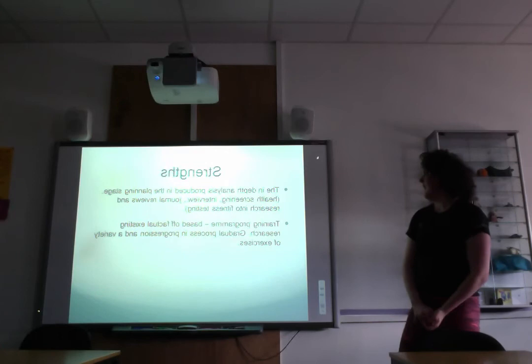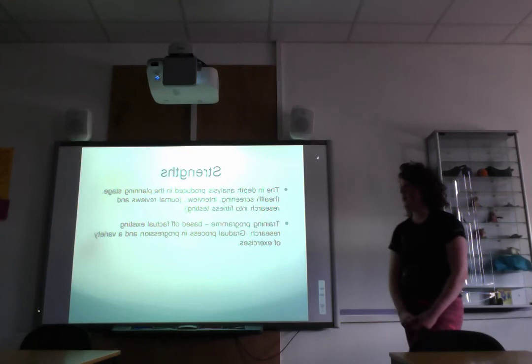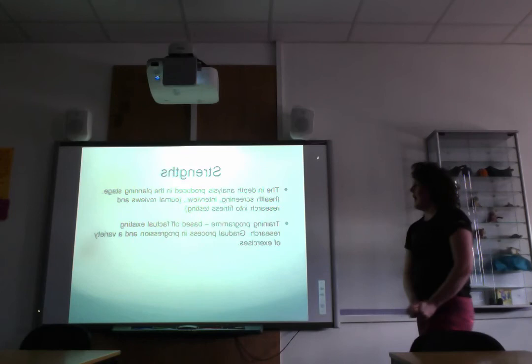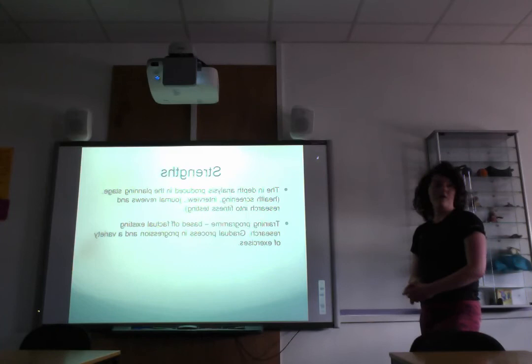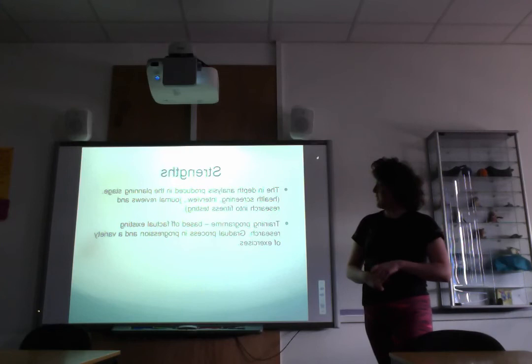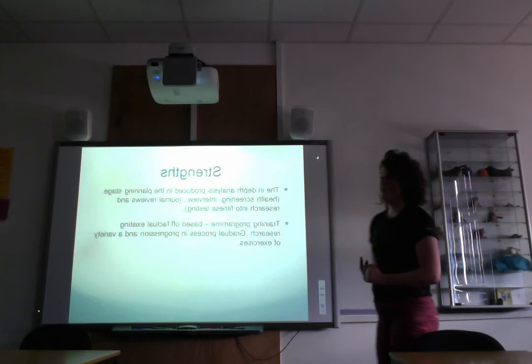On the positive side, there was a lot of in-depth analysis produced in the planning stage which helped in development. The health screening gave a good gauge of the client's previous exercise routine and health history. The interview also provided a lot of information that shaped the project aim. Journal reviews from the planning stage were particularly beneficial for designing the training programs, and research into fitness test norms and protocols was also very useful.